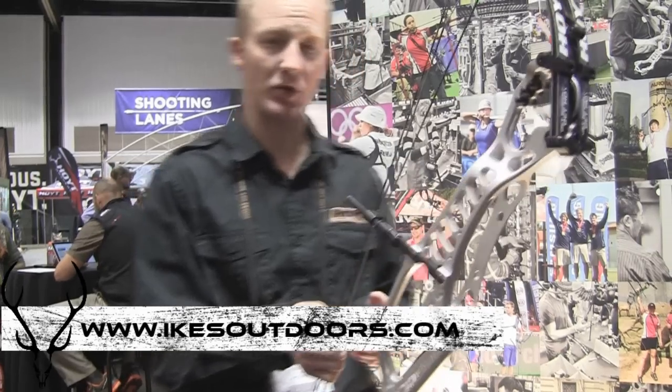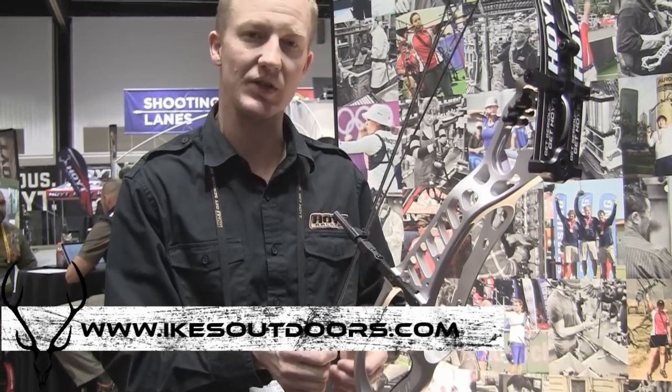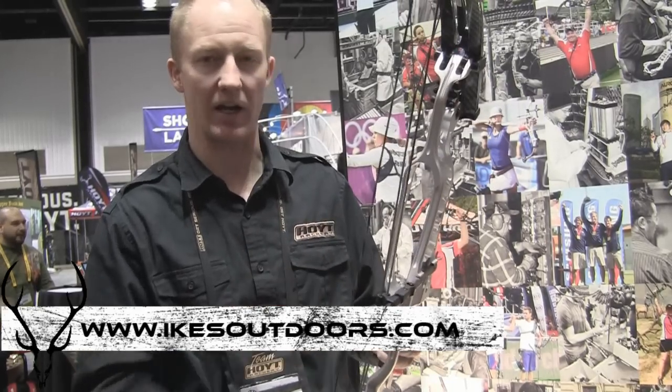For myself, I'm shooting in the six degree slot. But I have to run my fletchings on the left helical to get good clearance. Just depending on your arrow and how big your fletchings you're using, you'll be able to really dial that in.